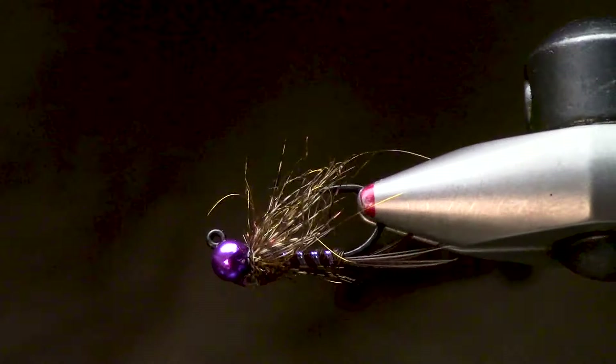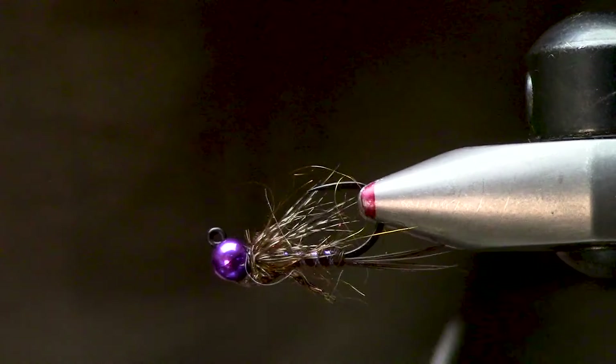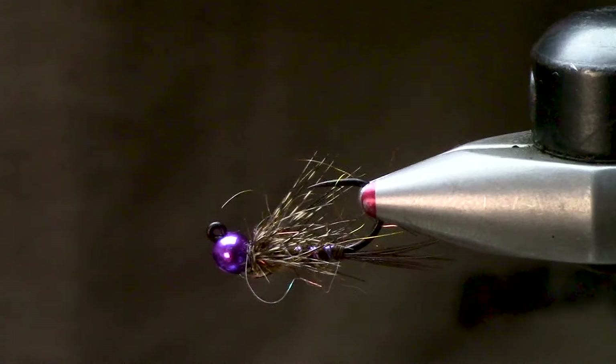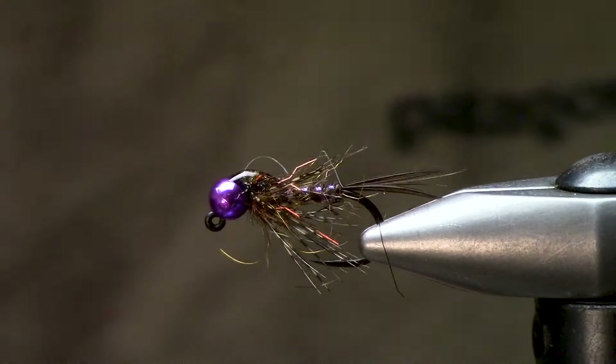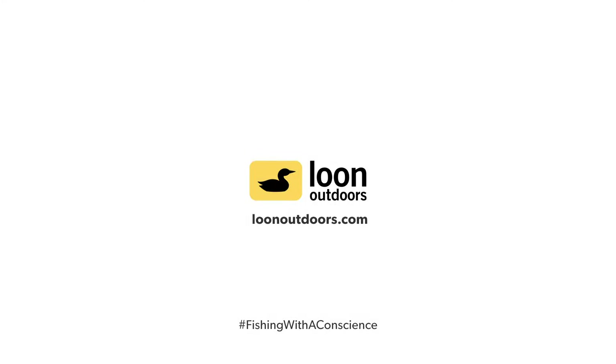So there you have it — just a little fun variation on a PT nymph. Kind of a hybrid soft hackle Frenchie PT type situation done on a jig hook. Thanks for watching, we'll catch you next time.